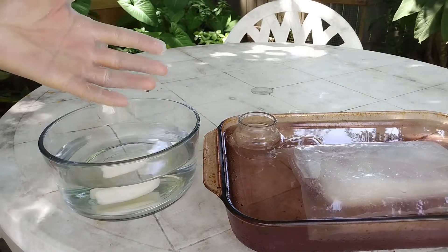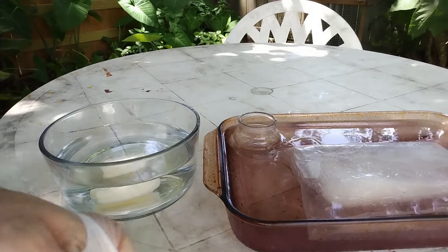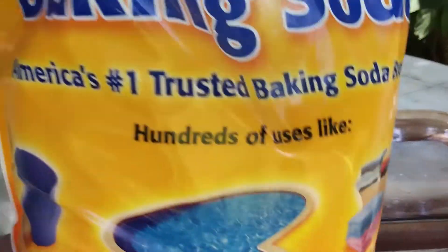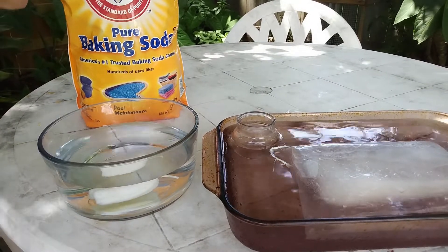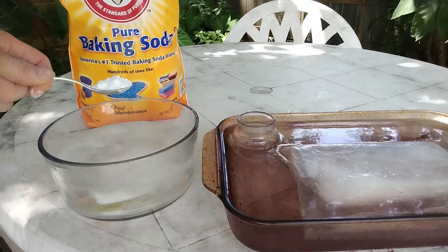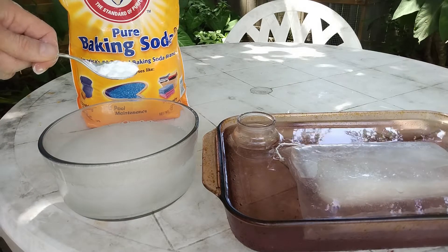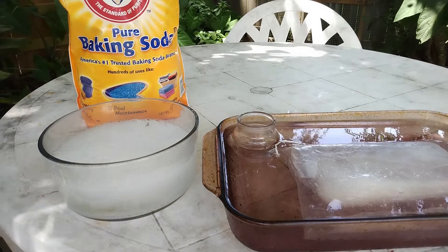My glove is getting warm so it didn't really withstand the acid fully. Now what you can do is put some baking soda in order to neutralize the remaining acid. You can see there's a reaction — don't add too much baking soda at once otherwise it will overflow. Add some until it no longer reacts.